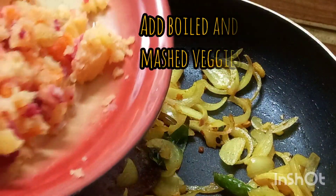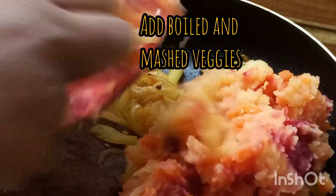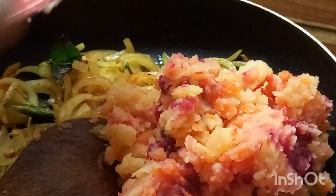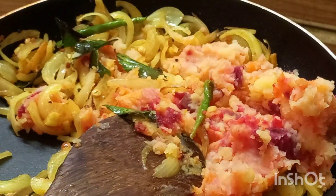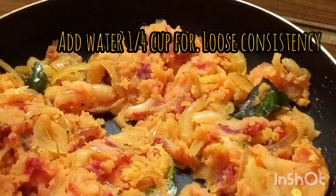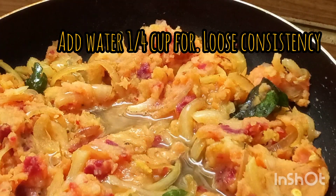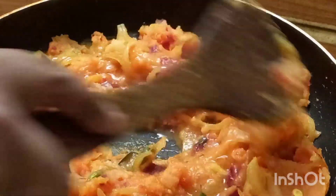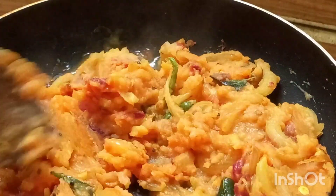I'm going to make it a little bit better. Put a cup of water in the pan on low flame. Put 2 minutes in the pan.